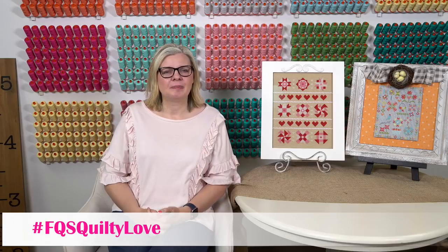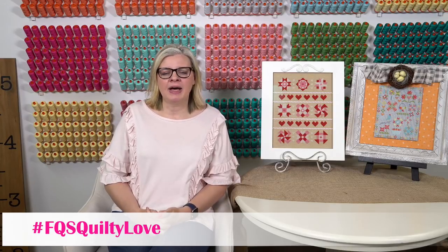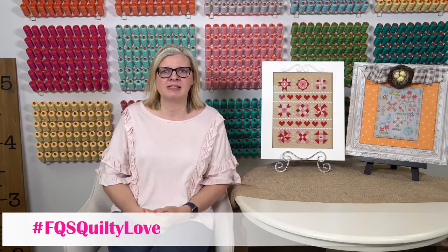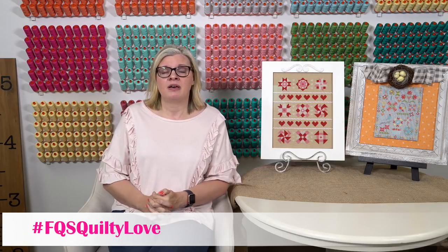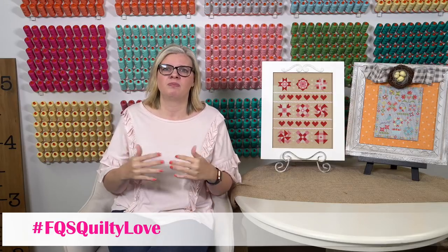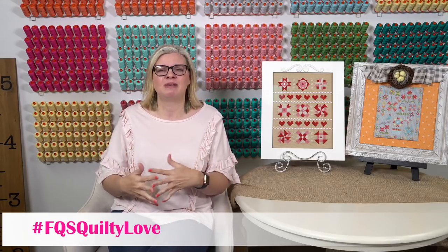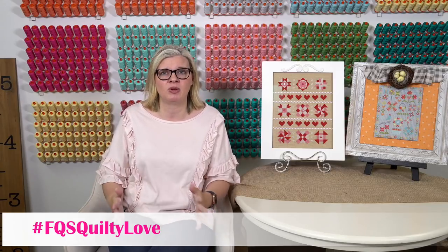Caroline Winter asked if more patterns will be available as downloads in the future. For PDFs, if the vendors allow us to do PDFs we will. We've chosen on cross stitch to just not do that at this time for financial reasons — we have to order so much paper and be able to sell through it. We might change our mind in the future; it depends how well it sells.